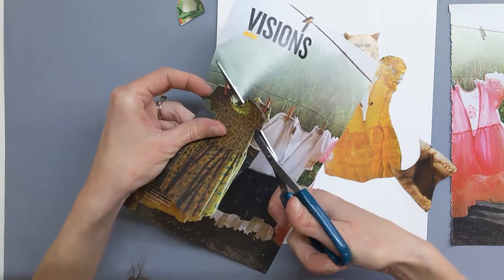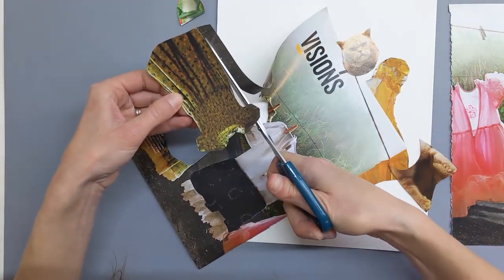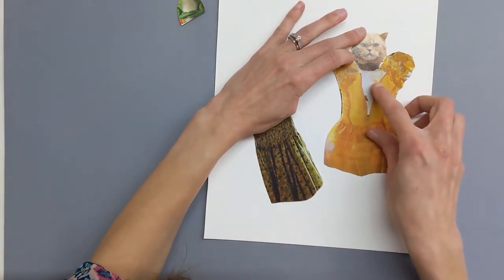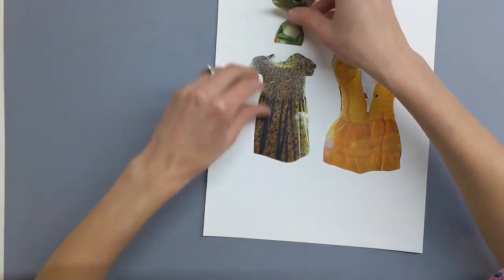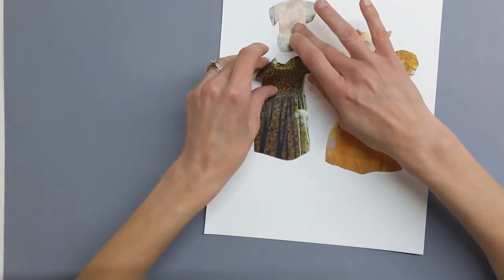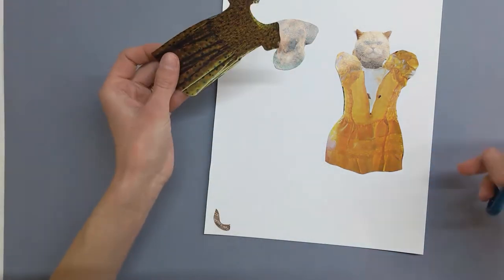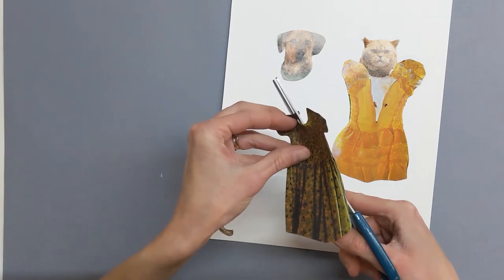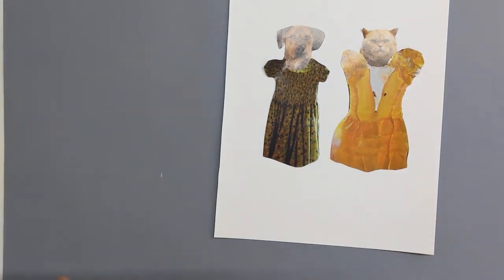I'll cut off those clothespins so maybe they're not so noticeable. So we have a cat with a yellow dress and that actually looks really cute. I think I'm going to do the cat and the dog. Maybe I'll cut the neckline open just a little bit more. Those look really cute. I'm going to go ahead and glue them down and then I can add in other things in a little bit too.